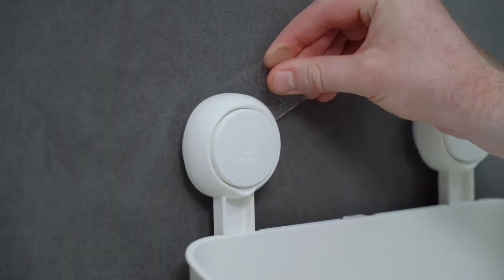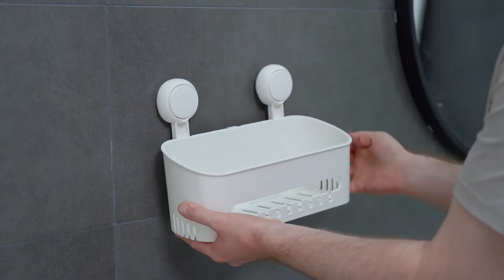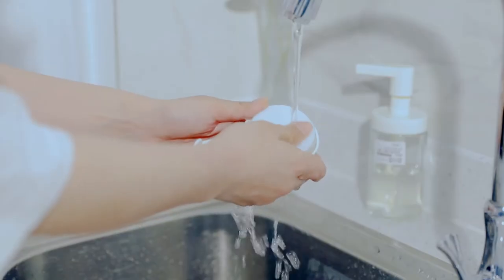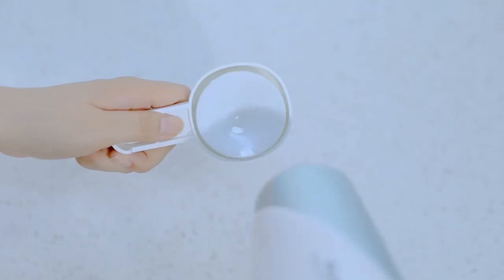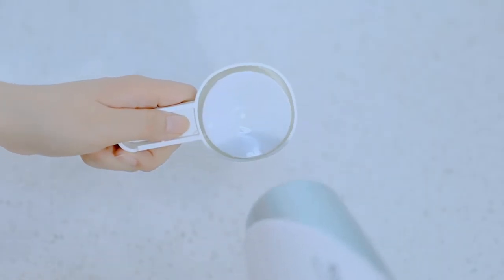The suction cup is reusable. When you want to remove it, just use a credit card to remove it. After washing it in warm water and drying it with a hair dryer, you can use it again anywhere you want.